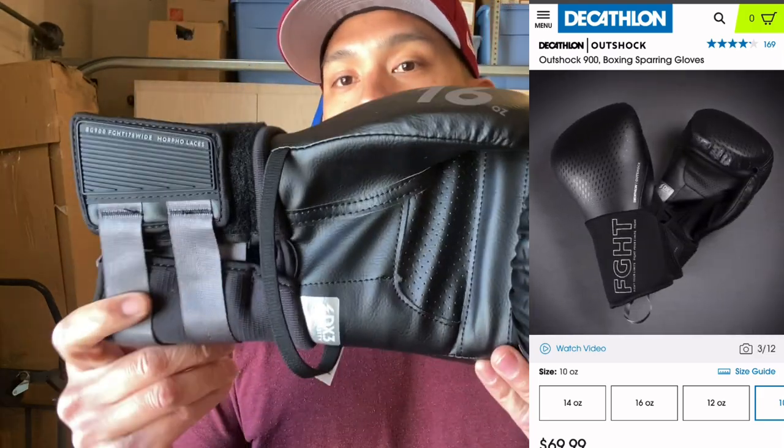Hey, what's up guys? Carlo here and today I'm doing a review on the Decathlon Sports AltShock 900 Boxing Gloves.